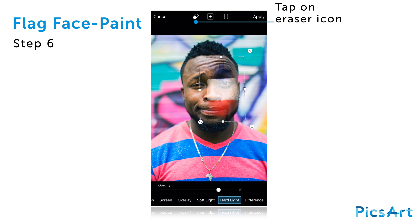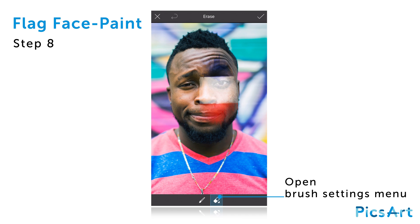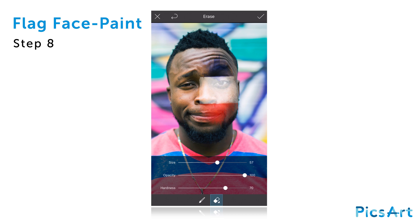Tap on the eraser icon. Zoom in on your image and tap on the eraser icon at the bottom of the screen to open the brush settings menu. Use the sliders to reduce the hardness and the size.